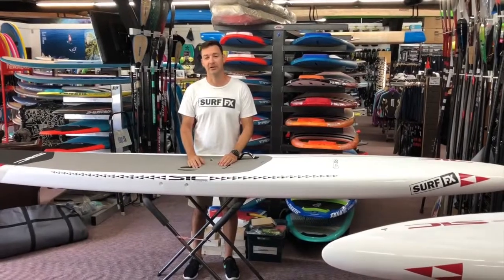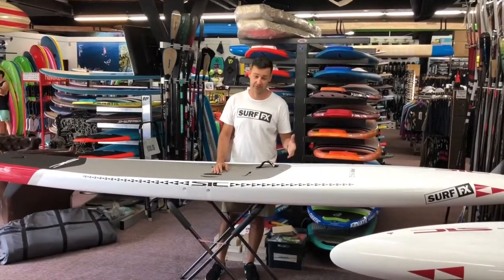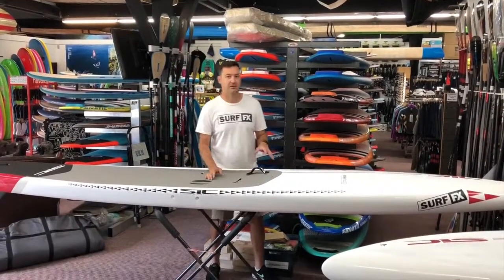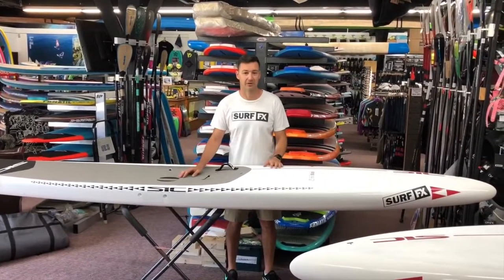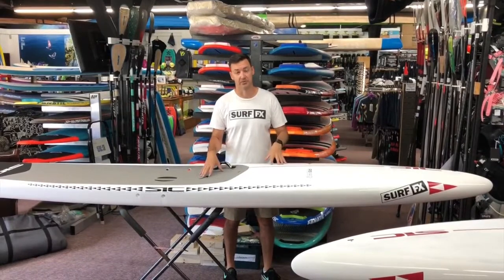Hi, I'm John from SurfFX, and today we're looking at the new SIC RS boards. These are the RS-14s, also available in 12-6s and a few different widths. This is the most tested board that SIC has ever made — they started making prototypes in 2016 and made a lot of changes along the way. These are the final production boards.